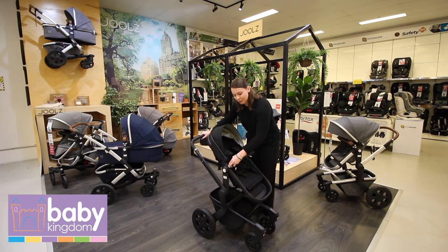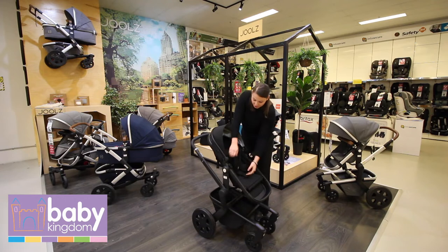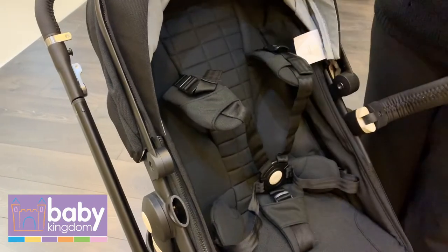At the front, you've got a bumper bar — easy one hand to remove, or you can remove it entirely with the other side. The really padded straps mean you can securely fasten bub in, obviously for safety purposes, but it also helps to give them the right posture when they're developing their tummy and back muscles.